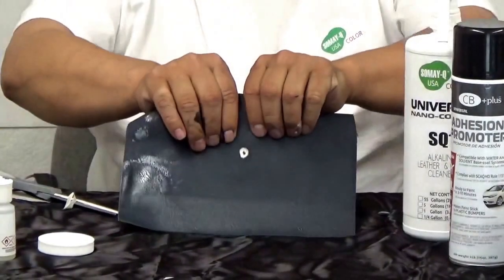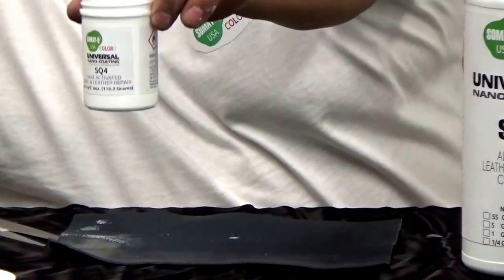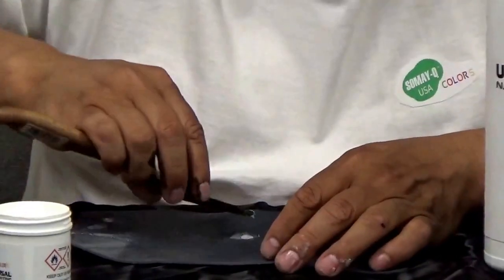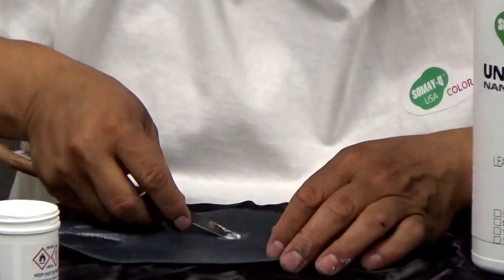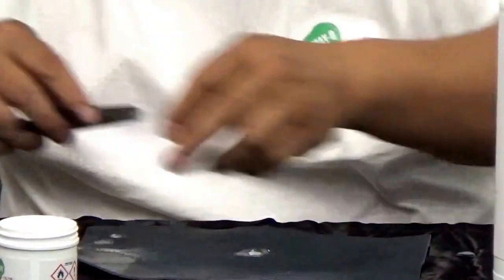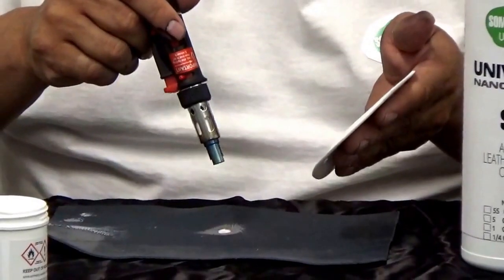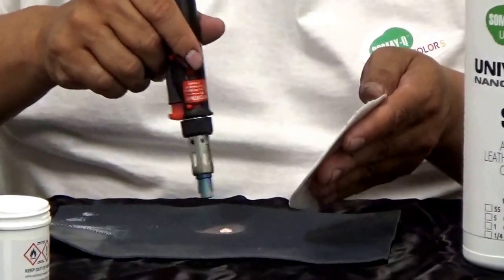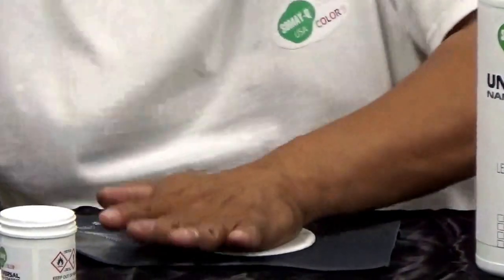This is my repair right there. I will use the SQ4 to repair the leather. Be careful — the leather you can burn it up so easy.